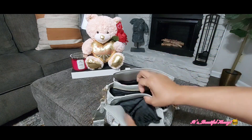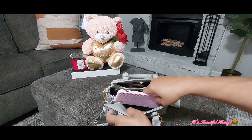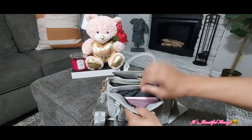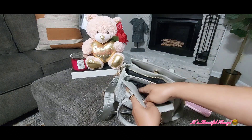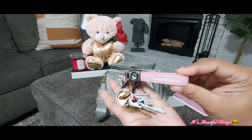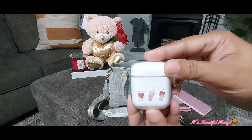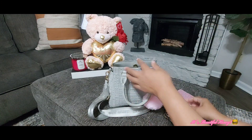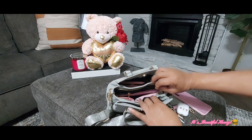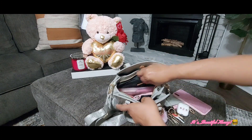Here in the front, this is where I would place my cell phone, and it does fit comfortably. Also in here I have my keys, and my AirPods case. That's it in the front compartment.